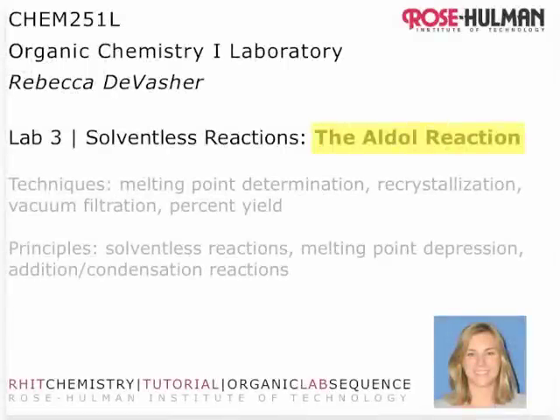Hi, I'm Dr. DeVazier, your Organic Chemistry instructor. This week you'll be performing the aldol reaction in solventless conditions in a test tube.